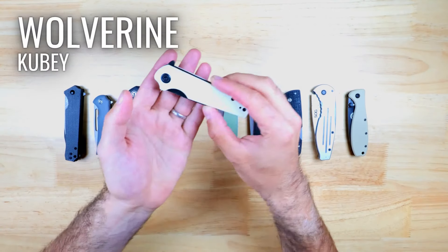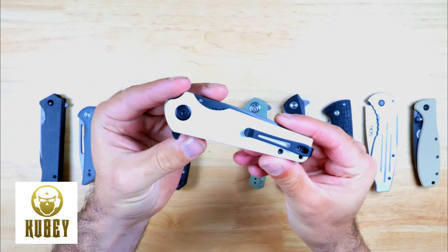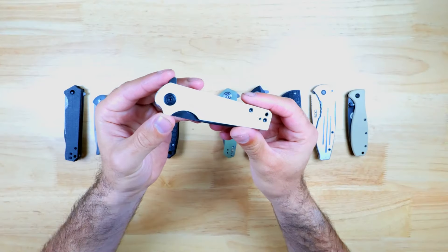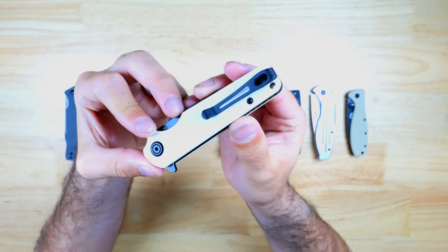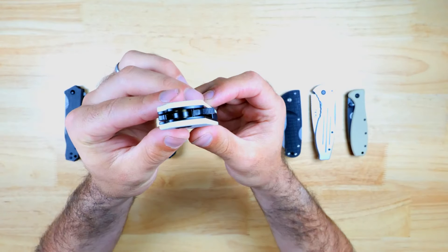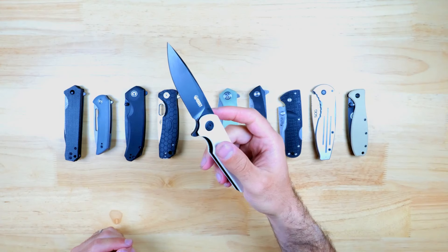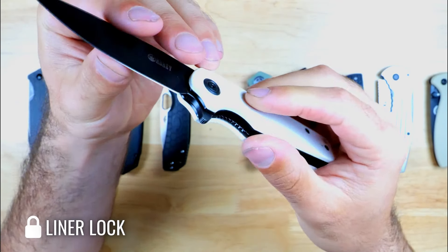The next knife is the Kubey Wolverine, and this is a great option if you're in the market for a really sleek and sturdy EDC knife that's comfortable to hold. This one has a beautiful ivory colored handle made from G10, but you can also pick it up in a handful of other colors, and there's also a removable pocket clip. There's a flipper tab with some jimping which you can use to deploy the blade, and it rides on caged ceramic bearings. The action is definitely one of the smoothest in the lineup and it also has a liner lock.